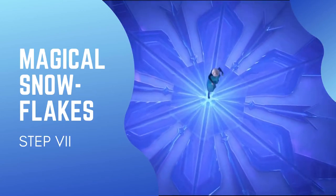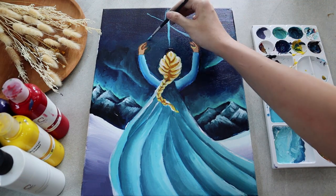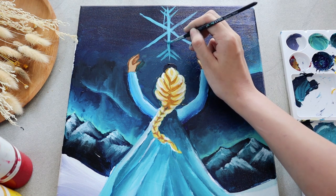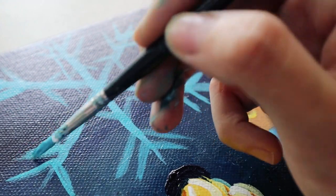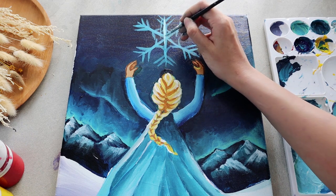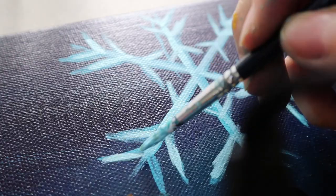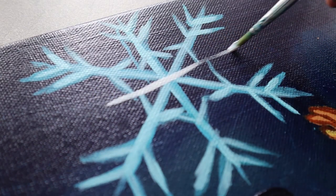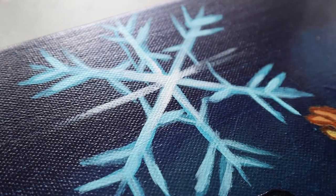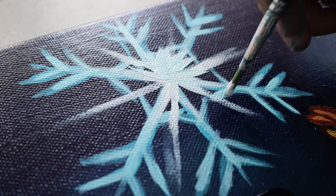Now, to create the huge snowflake figure that is the emblem of Elsa's magical power, load up your thin brush with greenish-blue paint and start sketching. Make sure you don't just paint straight narrow lines — make the lines thicker around the center area. We want this huge snowflake to become the center point of our painting. Build up the snowflake with lighter greenish-blue paint using the same technique, but don't fully cover the colors underneath. Add a final layer with just titanium white paint so it looks like there's light bursting from the center part of the snowflake.